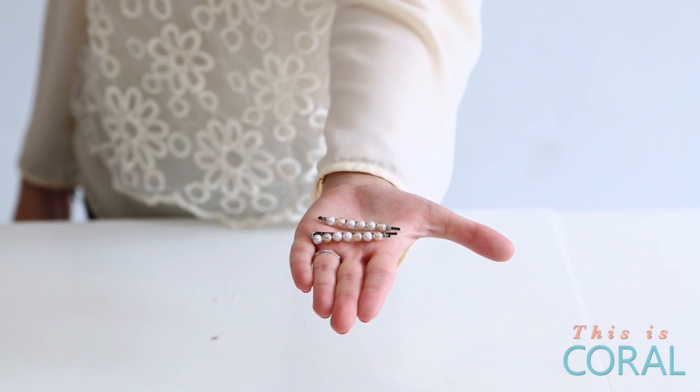Today on DIY with Designer Co, we're going to be making a very sweet set of hairpins that look and feel vintage.